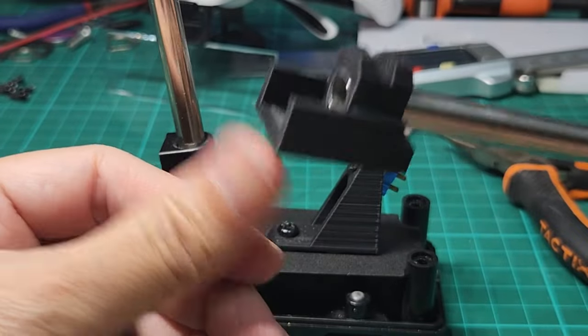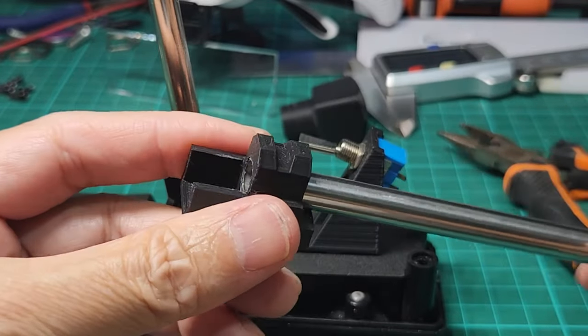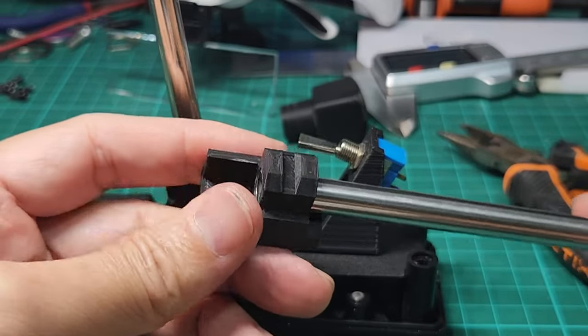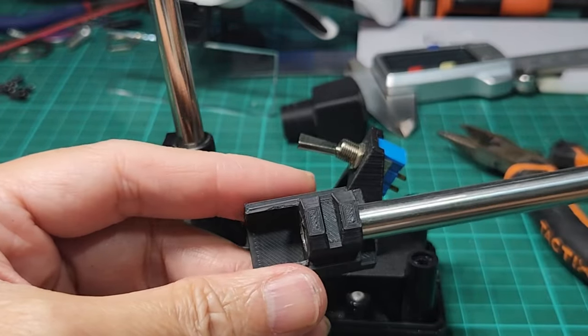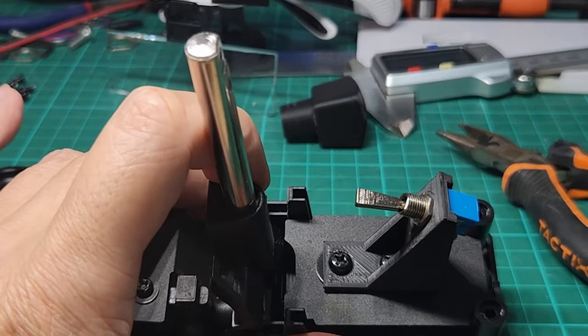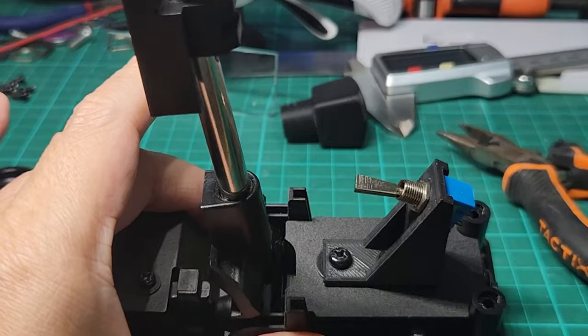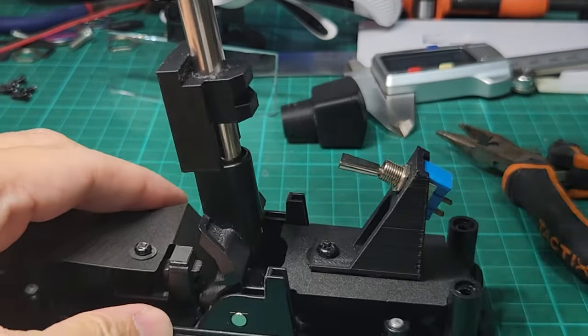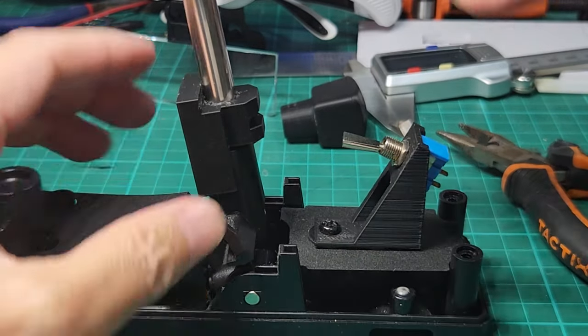You have to do it quickly if you apply CA glue, because you only have a very short time — maybe one, two, or three seconds before it sets, and then you will not be able to shift the tube. So in goes the tube on the original rod, like so.